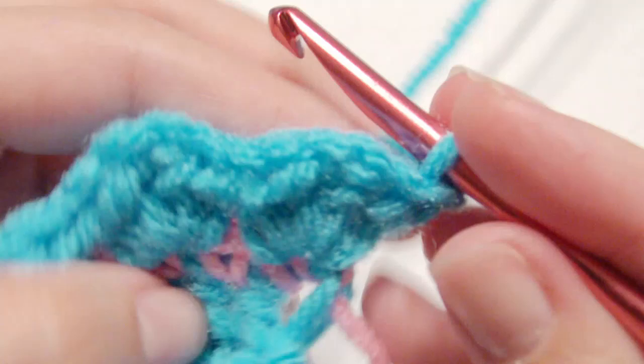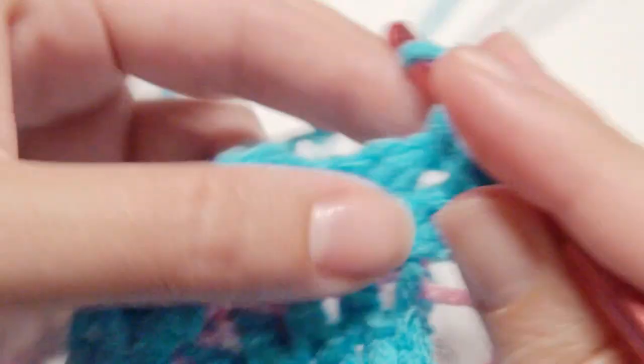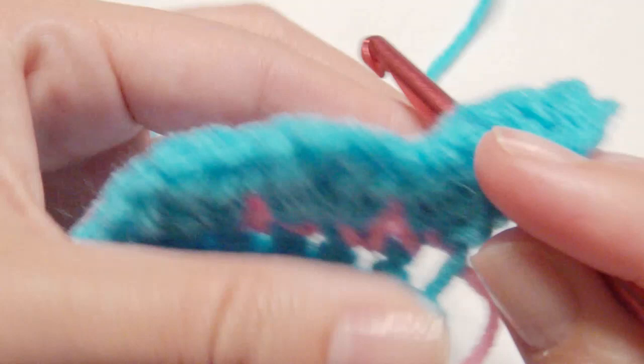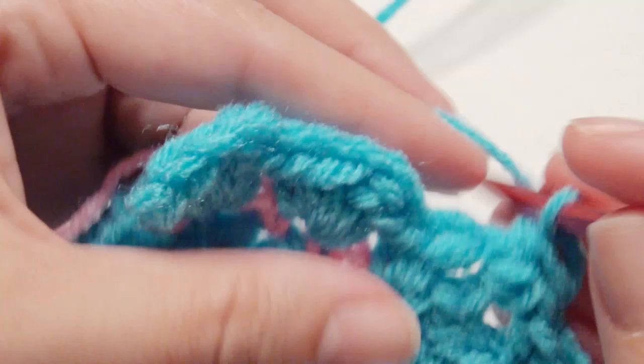Then you're going to chain 1, turn, and then slip stitch into the next 2 stitches, and then work a shell in that chain 1 space: half double crochet twice, half double crochet twice, chain 1, and then work 2 half double crochet. Then in the next chain 1 of that previous shell, work another shell. Repeat that 2 more times in each chain 1 space — 2 half double crochet, chain 1, and 2 half double crochet.